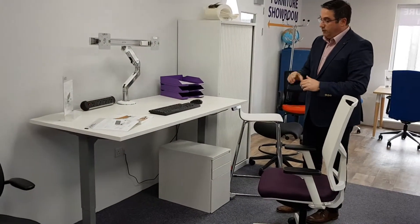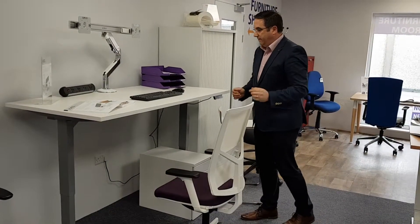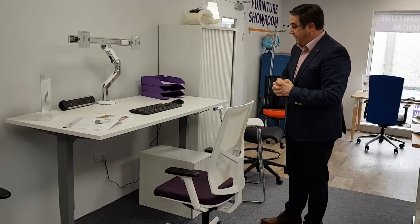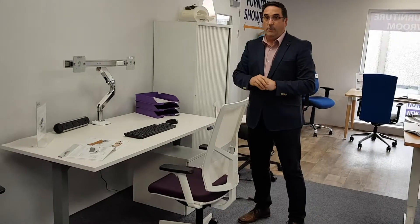It rises from 720mm right up to 1300mm and as you can see it's all done automatically for you. When you step away and want to sit again, you can program it to go to the exact height that you're used to sitting at, and it's all programmable on a control handle on the front. So this is the Axel by EOL.